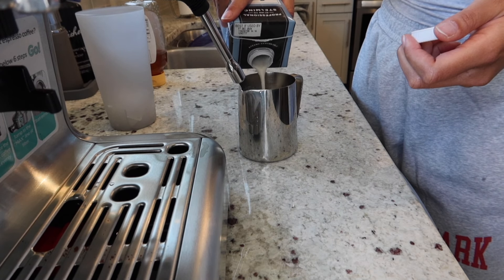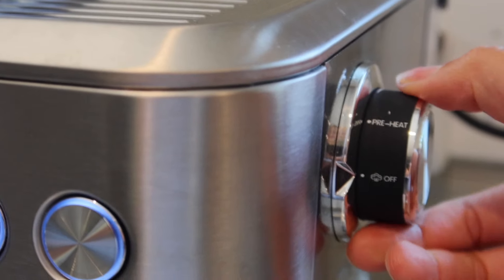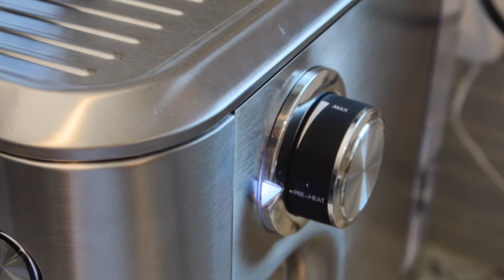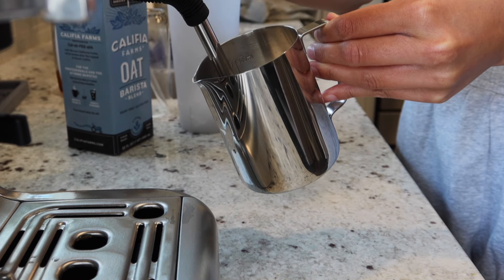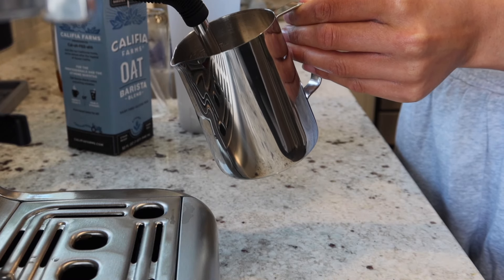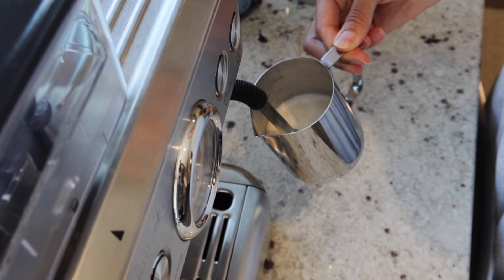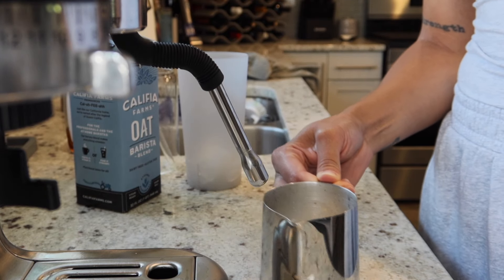If you guys are also dairy free and want to know if it's actually good for alternatives — yes, at least with oat milk barista blend. Keep in mind that is very different than your traditional oat milk, so that's just what I always use for my lattes and cappuccinos at home. I want to see how this froths an oat milk — keep in mind this is a barista blend, so it's supposed to get really foamy. We're going to preheat and it'll be ready when the light stops blinking. Now we can adjust the wheel to whatever level of foaminess we want. I'm a little bit nervous but I'm going to put it on max since this is a dairy free milk. Wow, we got some nice foam on that!